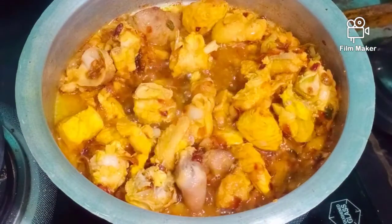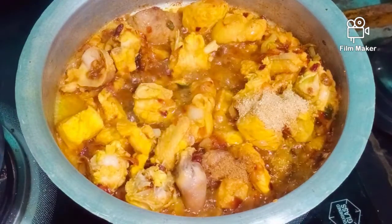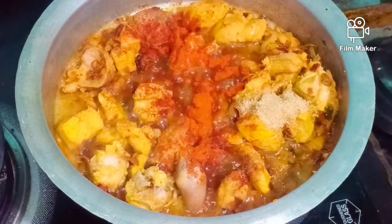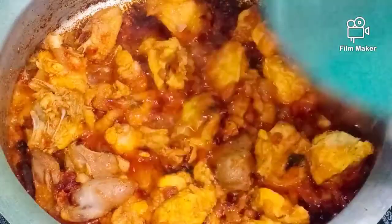Now when I put my chicken in, I will add water and shake it in the pan. I will stir it in the pan for 10 minutes.